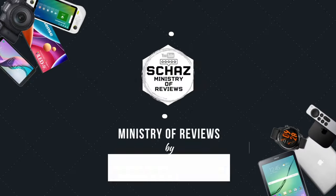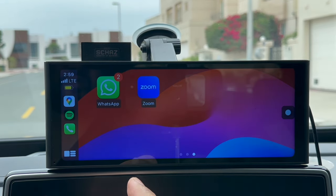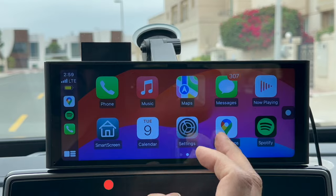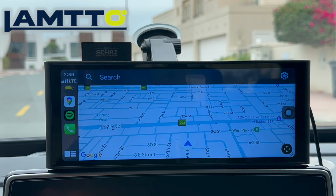Hey friends, I'm Shaz and welcome back to the Ministry of Reviews. In this video today, I will review another portable CarPlay screen. This portable screen is from the famous Lampto brand and it's called RC14.